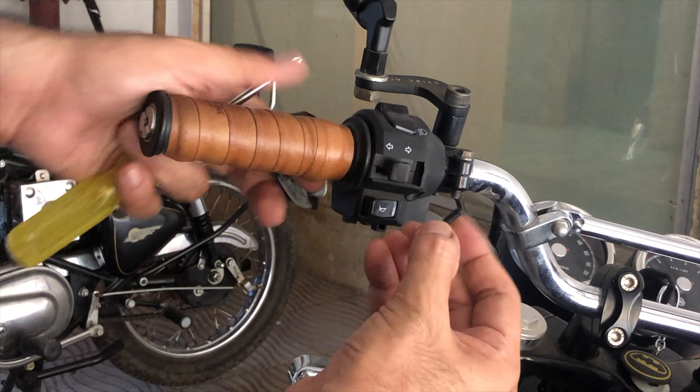Frankly, at the price point of 2500 Indian rupees, I didn't see any options that offer the same level of quality. These are aluminum handlebars and weigh considerably less than the steel ones that come stock with the Interceptor. The best part is that these are sold by Royal Enfield with their branding, so one could argue that these actually look stock right from the factory.